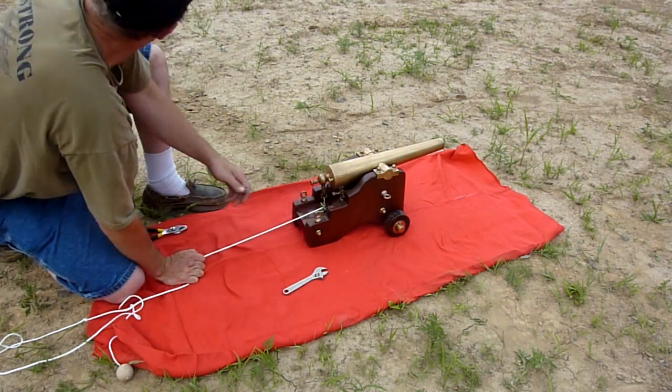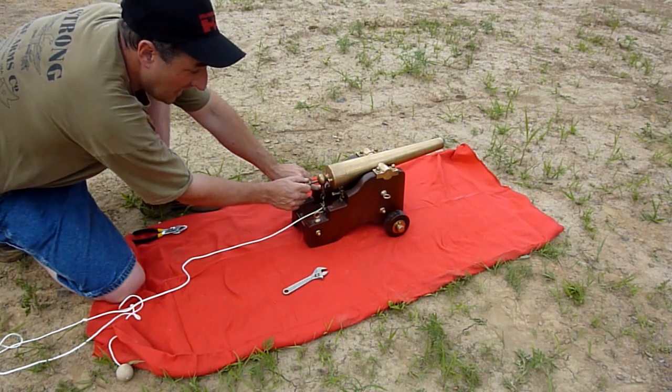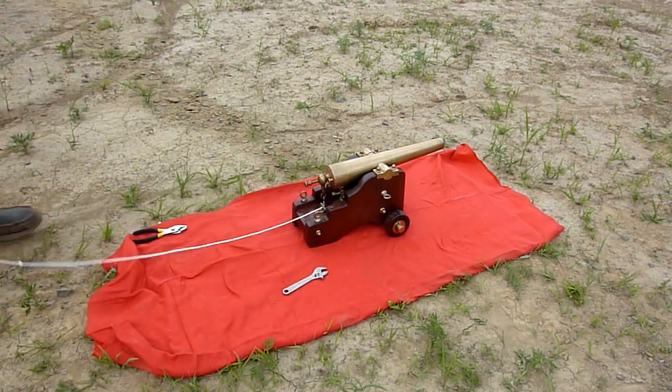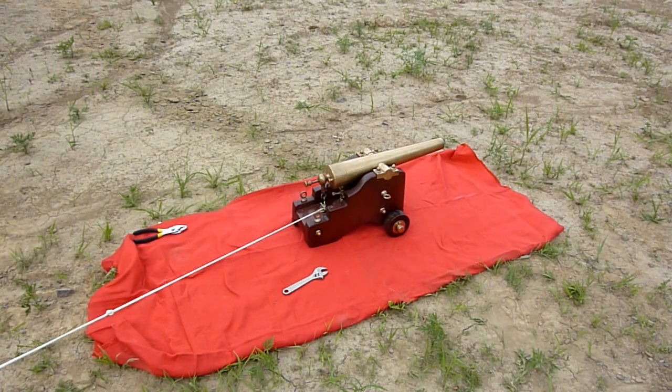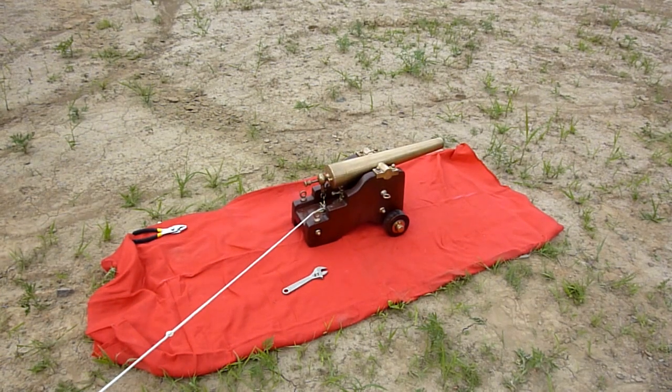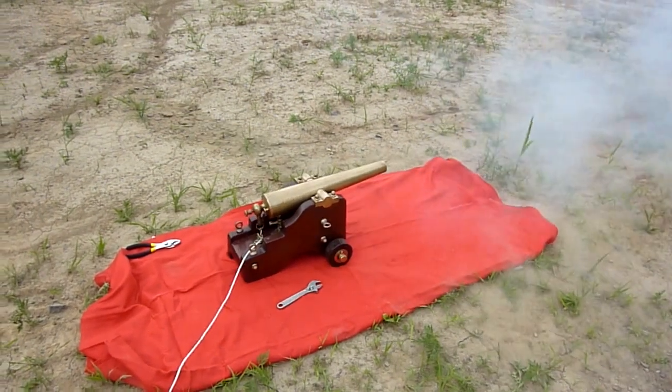Okay, we are ready to go. We're going to cock it here. It's cocked and it is going to fire. Five — hold your ears — four, three, two, one — fire!